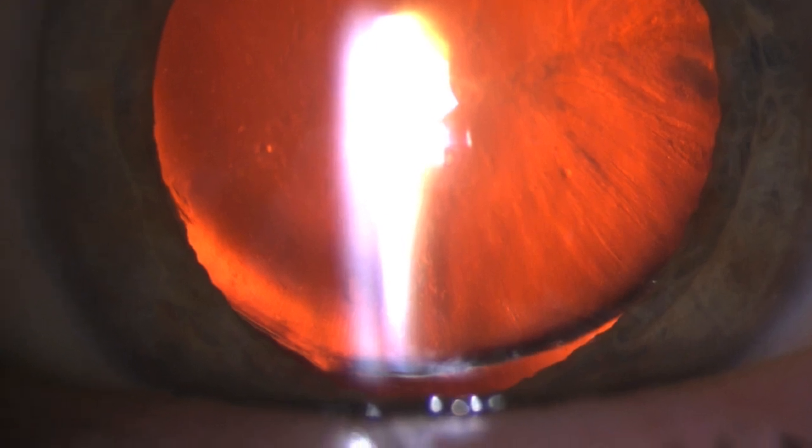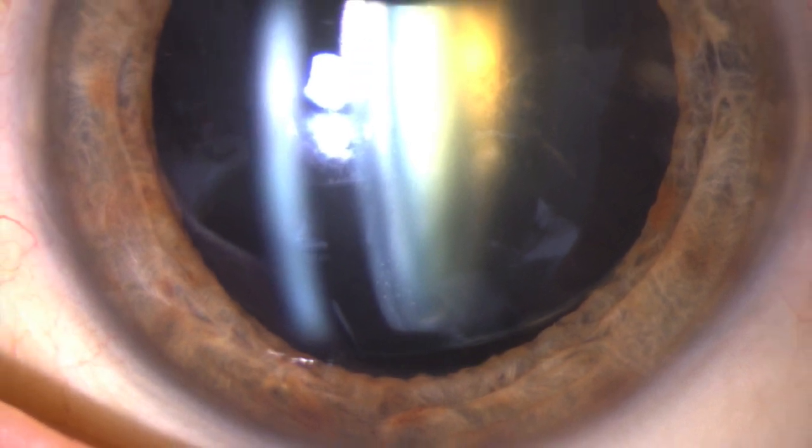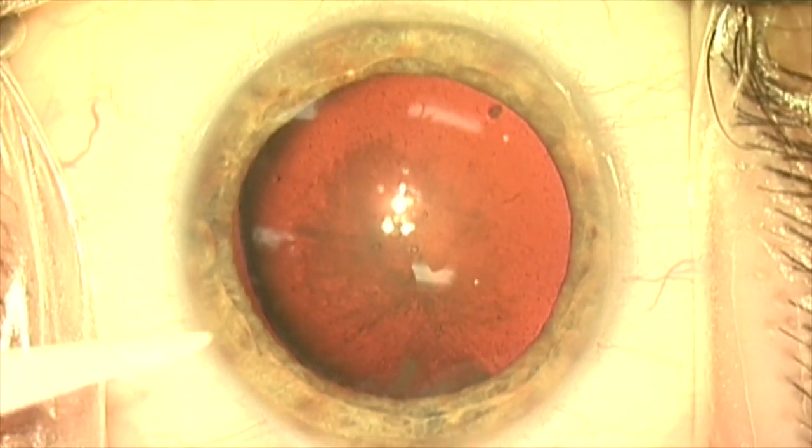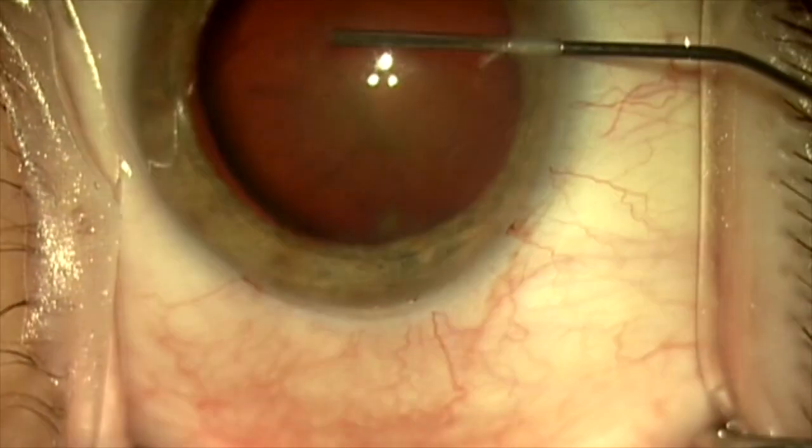This is a 73-year-old woman referred for ectopia lentis. She has phacodinesis, a big zonular dialysis down at 6 o'clock, and a rather dense cataract. The vision is 20/200 in this eye.